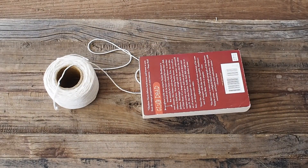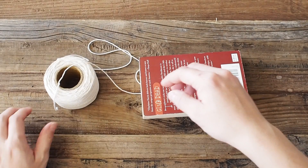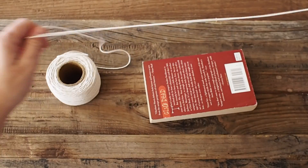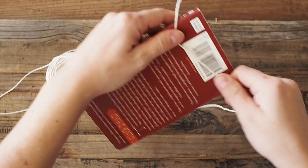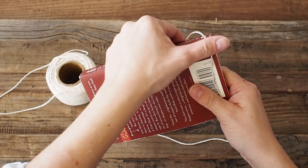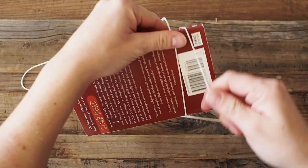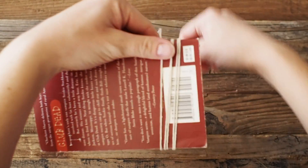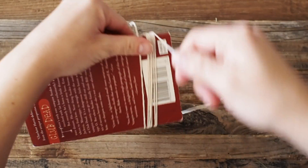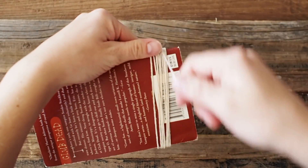First, you're going to make a tassel. Let me show you how to make your first one. I just used a random book from around the house — it measures about four inches by six inches. Simply start wrapping your twine around the book; I made sure to wrap mine 24 times for each tassel.